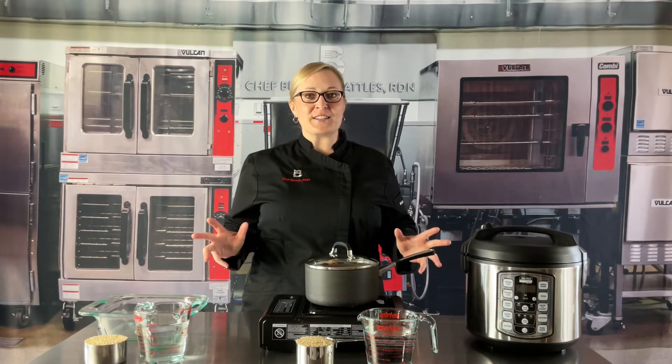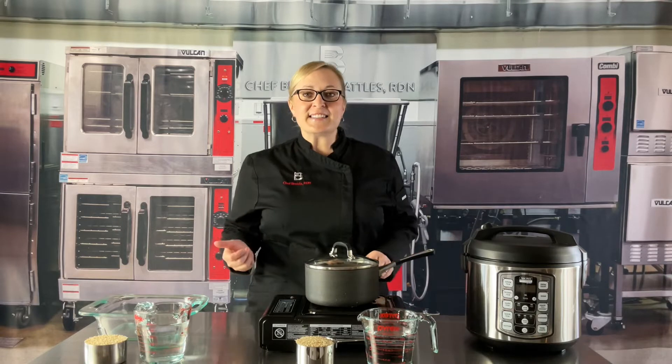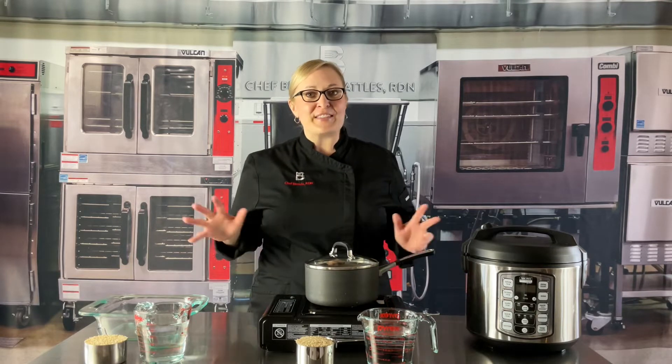Today I am going to show you some easy cooking methods, but first let's see where rice is grown in the USA.